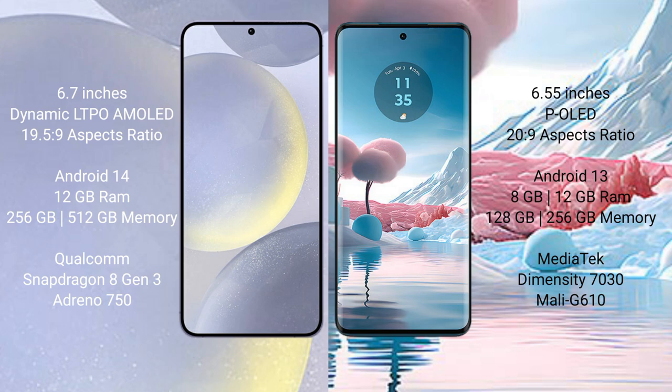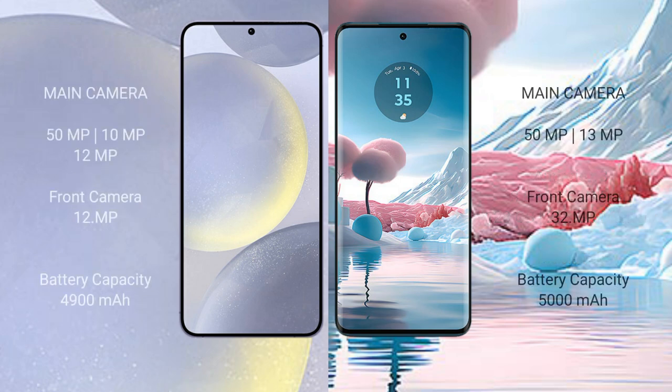The Samsung Galaxy S24 Plus features a Qualcomm Snapdragon 8 Gen 3 processor and Adreno GPU. The Motorola H40 New comes with 8GB or 12GB RAM and 128GB or 256GB internal storage, featuring a MediaTek Dimensity 7030 processor and Mali-G610 GPU.